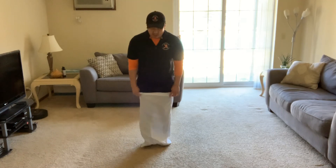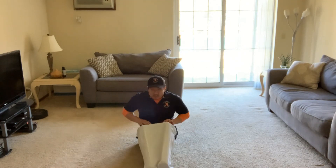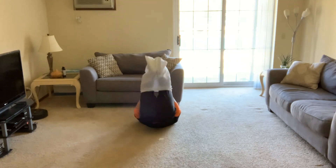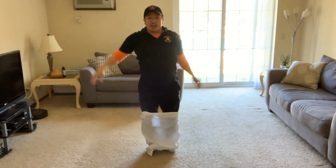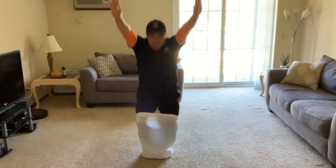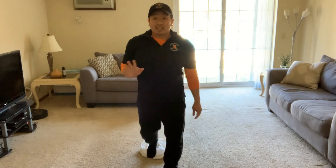Do you remember how we do tuck and roll? Let's stay inside our pillowcase — hold on tight and rock and roll. This one's tricky — rock and roll, hands up, stand up! Same thing again: sit down, rock and roll, hands up, stand up. Thanks so much for playing with me friends, we'll see you next time!